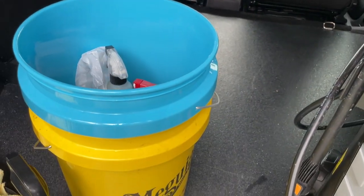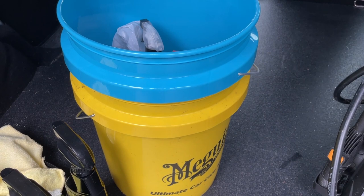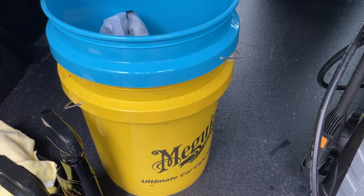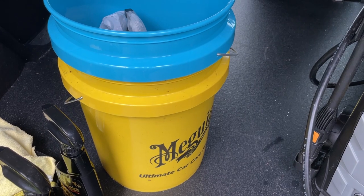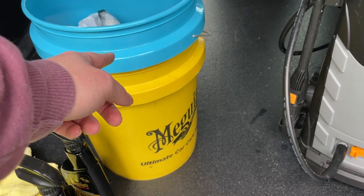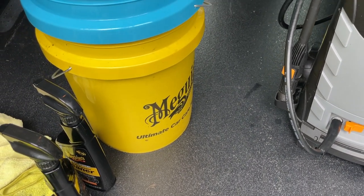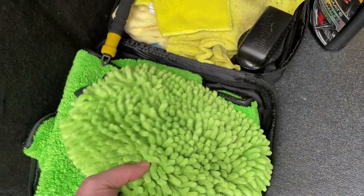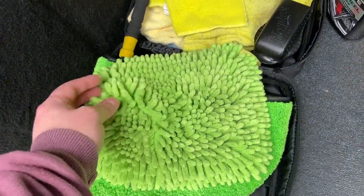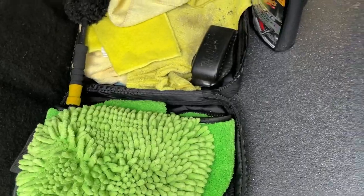The two-bucket method makes a massive difference — rinsing the sponge in one bucket and then putting clean water on it before you put it back on the van. This is what I'd say makes the biggest difference out of everything. One bucket is yellow for rinsing and the blue one is for clean water — it's got one of those mesh guards in the bottom that pulls all the little bits of grit out of the sponge. The sponge I use isn't a traditional sponge — it's more of a microfiber mitt kind of thing, but it works well.